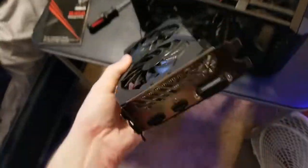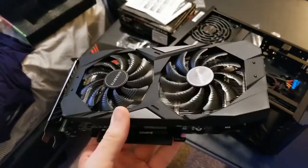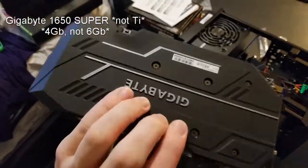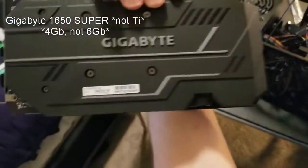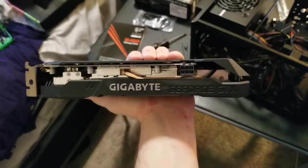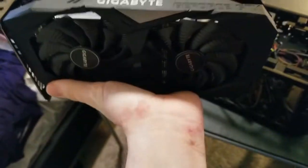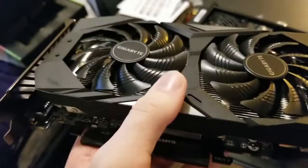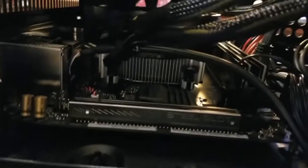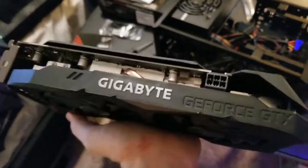Before I plug it in, I just wanted to show off this video card — I think they look super sweet. This is a Gigabyte 1650 Ti. It's got six gigabytes of video RAM on board, an armor plate on the back to protect the components, and a copper heat sink that dissipates heat through metal fins. It operates much like the CPU cooler, except there are two fans because this card gets really hot. Let's go ahead and put her in.